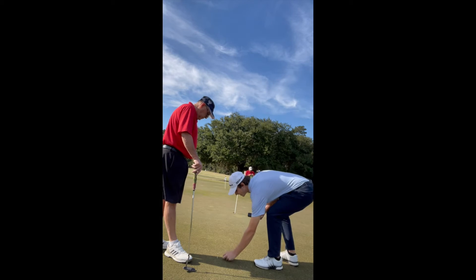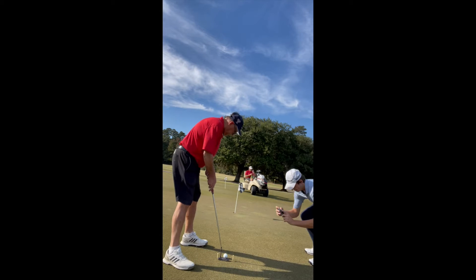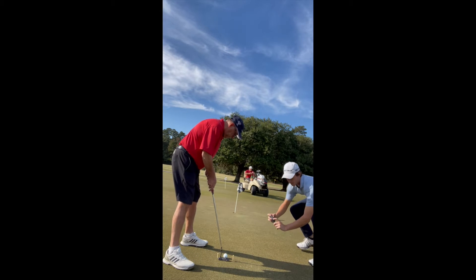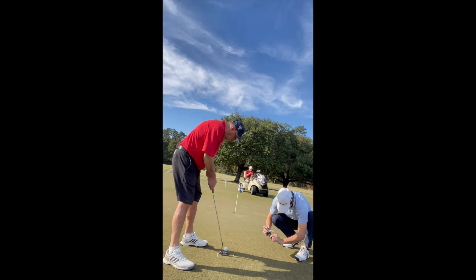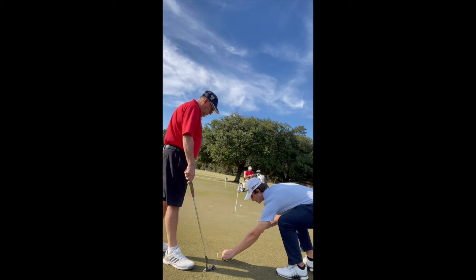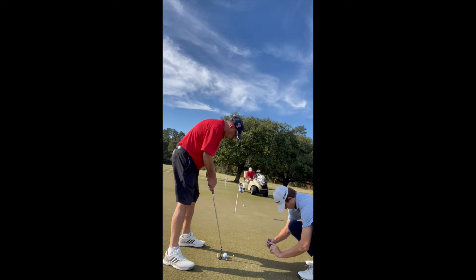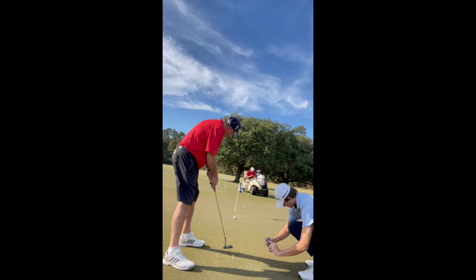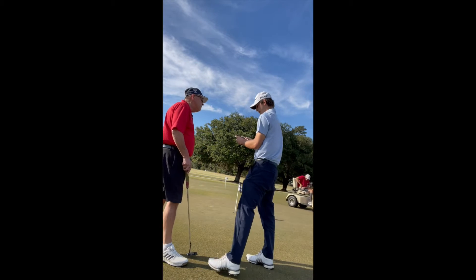That was a great putt, so let's see if you can do it again. Ready when you are. One more. Just push that last one a bit. Okay, let's look over it.